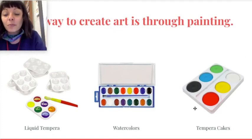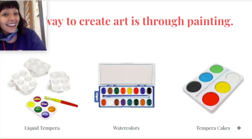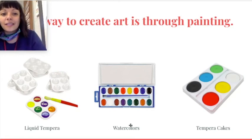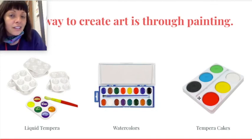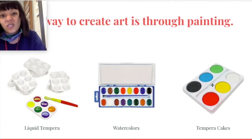Now these are called tempera cakes. Sometimes people have tempera cakes that they buy at the store. It's kind of like halfway between liquid tempera and watercolor mixed together. With tempera cakes you also need water to activate the paint, kind of like watercolor paints — you have to have a wet paintbrush and swirl it around on the paint to make it work. If it's totally dry and your paintbrush is dry, it won't work. But it is tempera paint, not watercolor paint.